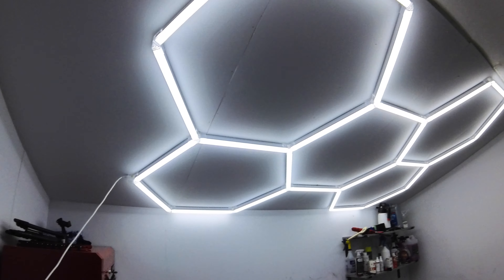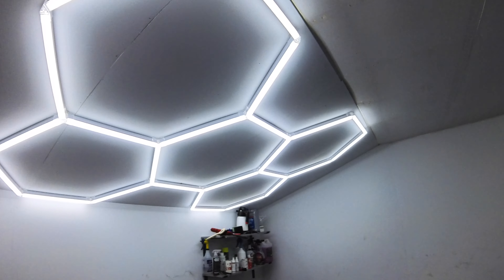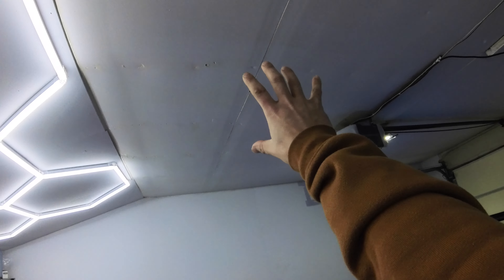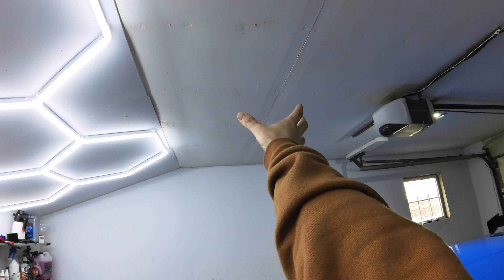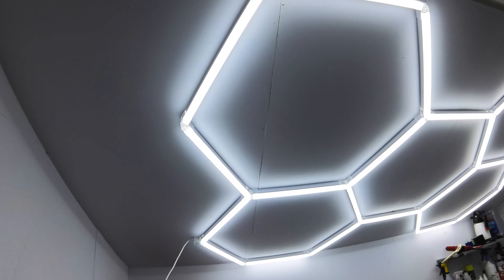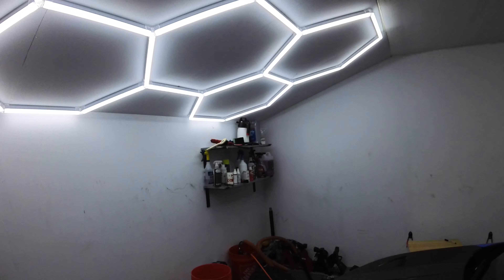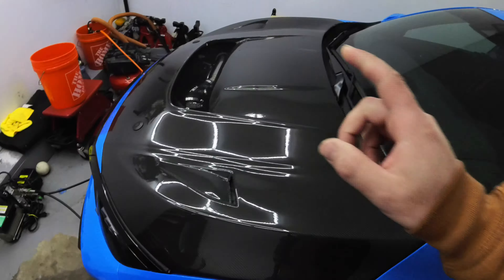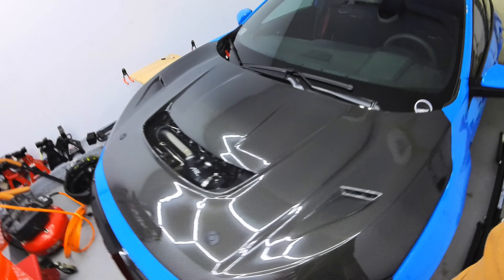Quality was good, easy to install, and they plug right into an outlet. You can connect them - I was thinking about doing another set here, maybe three right across here. I just wanted to share that before we get into today's video. Today's video is going to be a quick how-to on how to change the oil on an FK8 Type R.